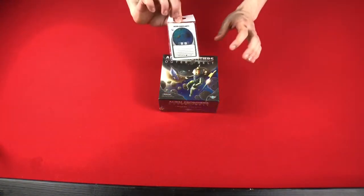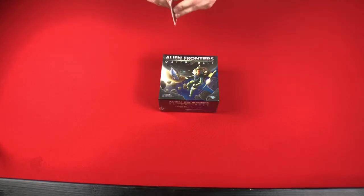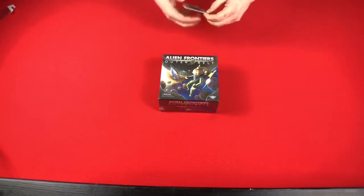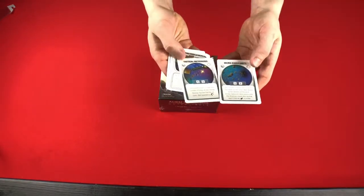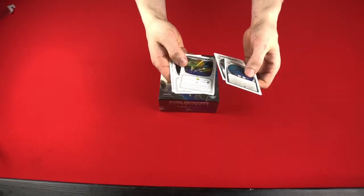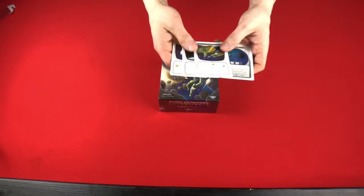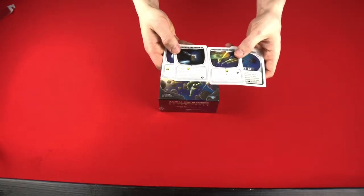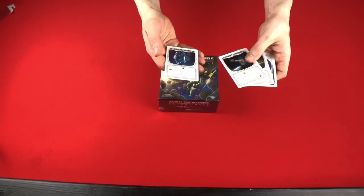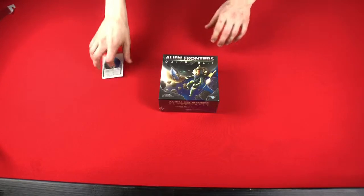Here I have expansion pack number 7, which goes with the Outer Belt — it has cards that go with it. We have a Micro Singularity, a Tactical Meteoroid, some Neutrino — these are cards that are going to go out in the orbit in the Outer Belt. Then we've got a couple more tech cards: Neutrino Missile Salvo, Pocket Universe, and the Ring Repeater. So, got some new cards to go with it there.